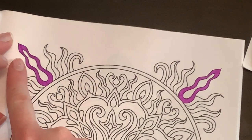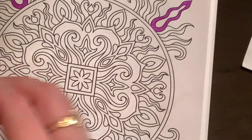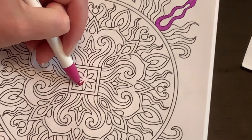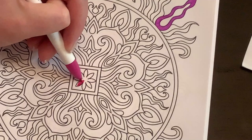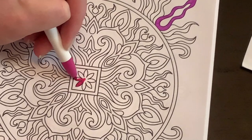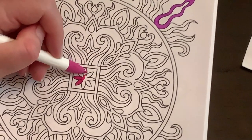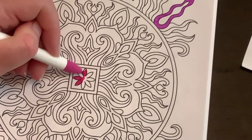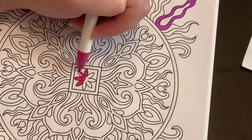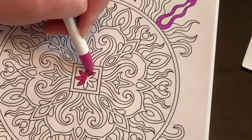Let's take this fuchsia color and do the center to see how it goes with lots of edges — this was like the perfect mandala to choose. I'm working as quickly as I can. It also seems like you don't want to push real hard because it will scratch or peel the paper. All you really need is a light hand.